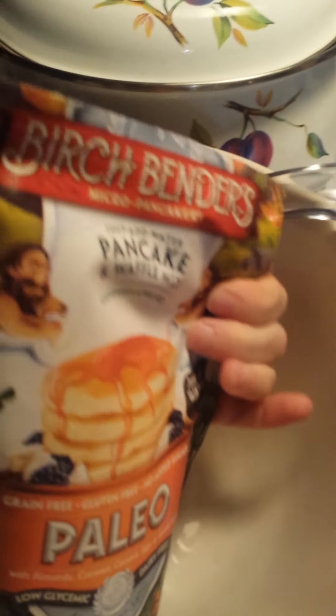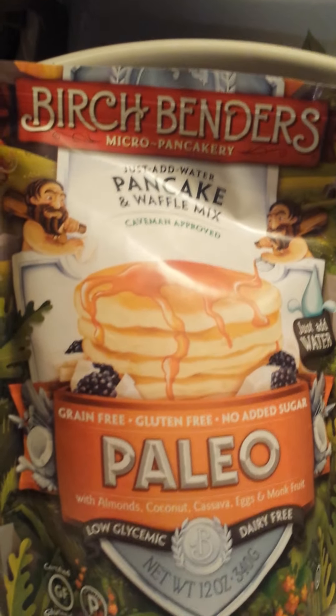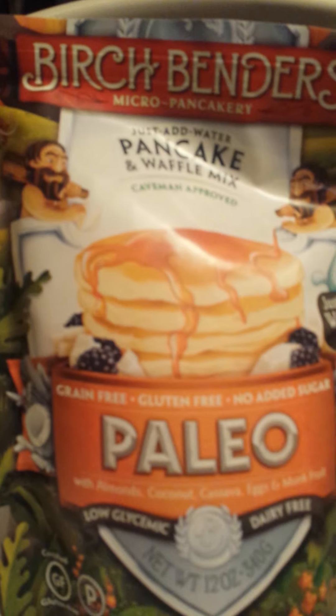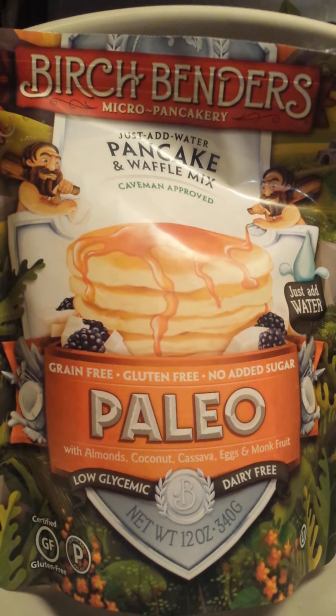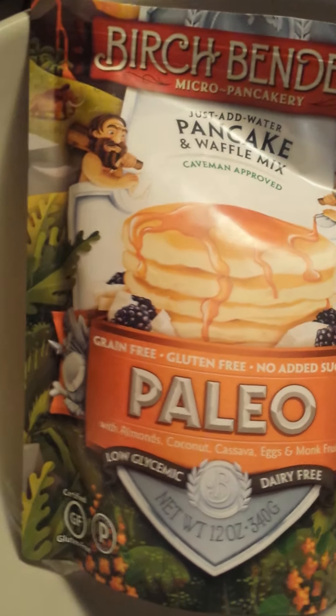Okay, this morning I'm making some pancakes, so I just want to show you real quick. This is the brand that we get — it's got the little caveman dude on it, that's how you know. We picked these up at Costco, but you can get them at Kroger's or Whole Foods, or you can even order it on Amazon.